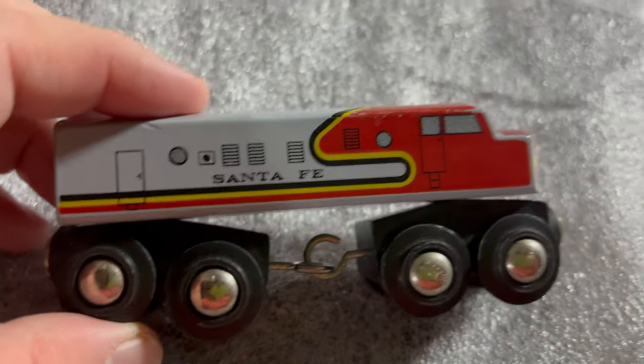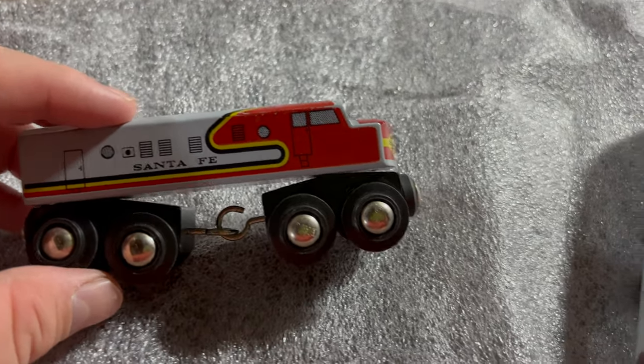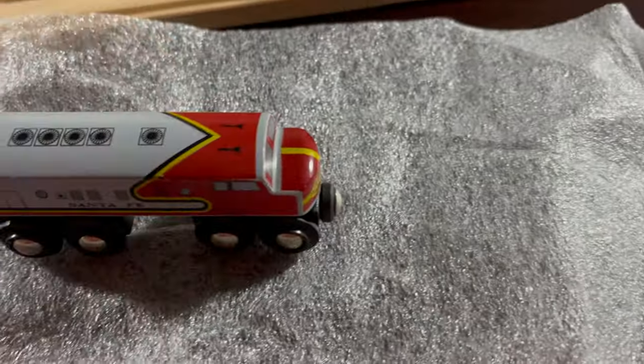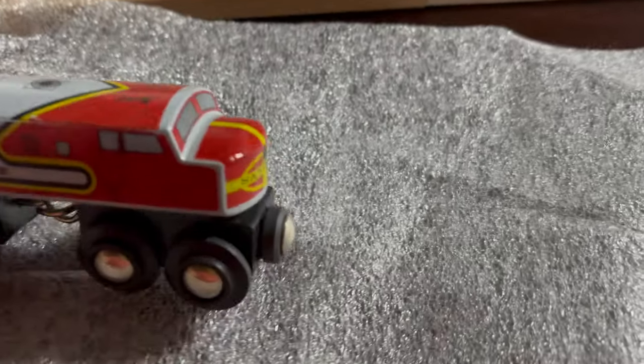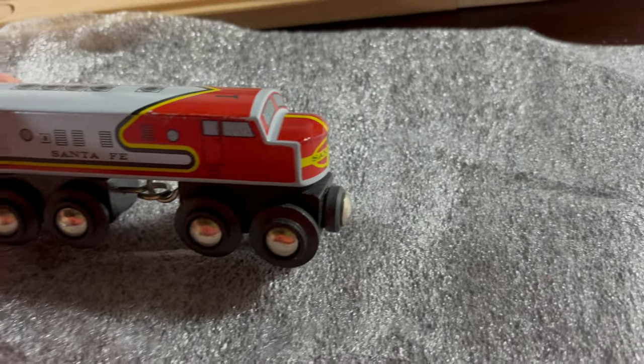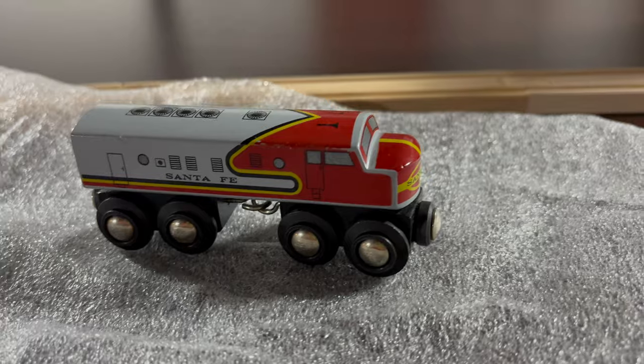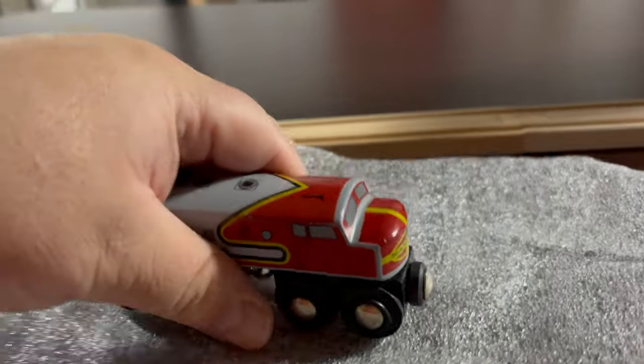It's got the iconic — I'm getting over a cold, but I thought it was important to do this video while I'm still really excited about it. As you can see, it's got the iconic Super Chief paint scheme that's called a War Bonnet — a red War Bonnet, or a red Bonnet.